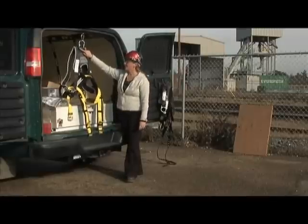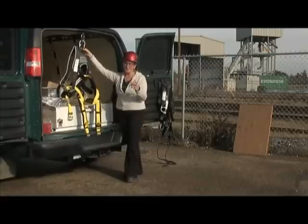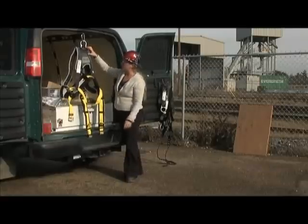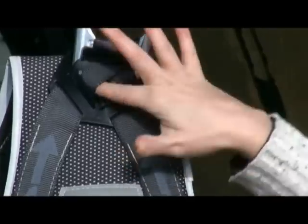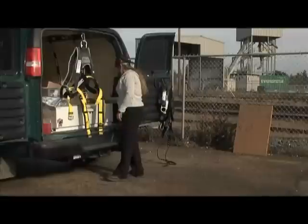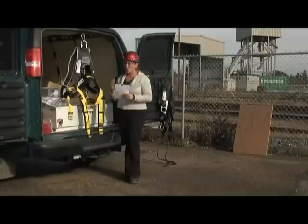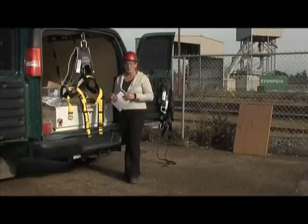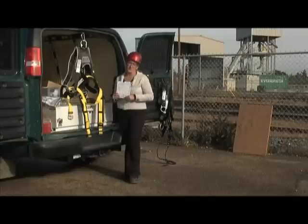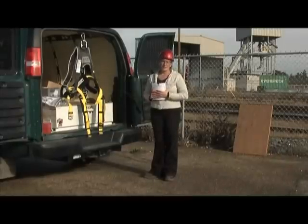One part that tends to get missed often is this strap here. When we flip this type of harness over, there's a plastic piece and one strap gets hidden behind the other strap. We need to peel that area back to look inside and make sure there's no damage to that piece of webbing. As I'm doing my inspection, I'm marking off whether it's a pass or a fail, and making notes as to why. Inspection is part of a scheduled, documented inspection process required by occupational health and safety. This harness looks good — I'd be comfortable trusting it with my life.